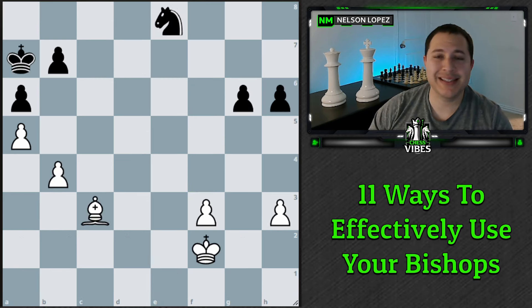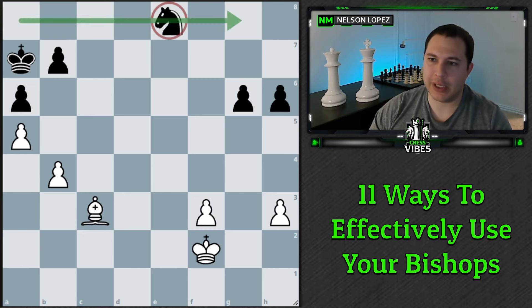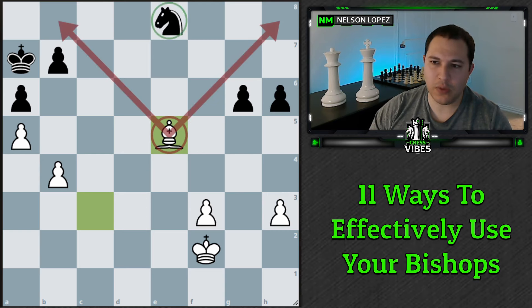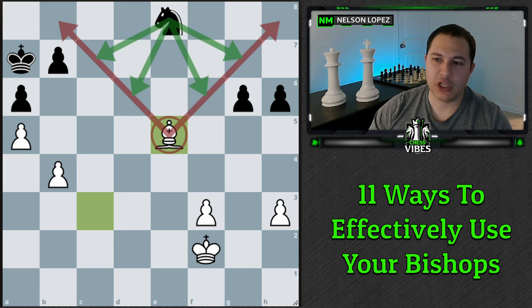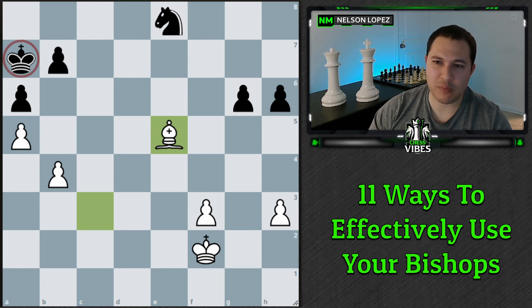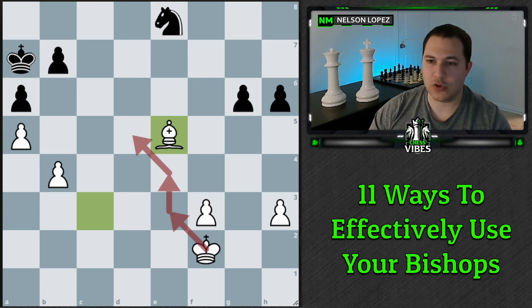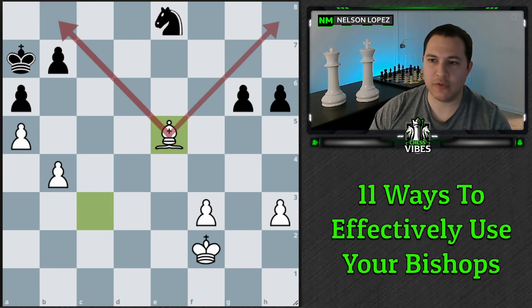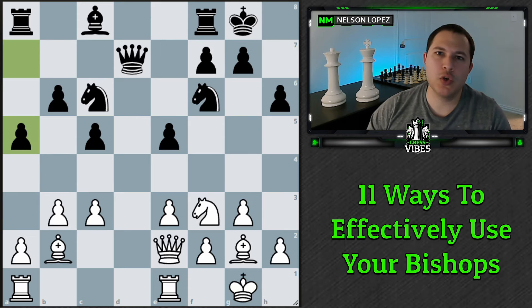The next tip about bishops applies in endgames: when you have a bishop against a knight and the knight ends up on the edge of the board, you can position your bishop — for example bishop b5 — so that every square the knight would like to move to is controlled by the bishop. You've completely shut down that piece, sometimes for the rest of the game. If you're playing with the bishop, keep an eye out for this opportunity; if you're playing with the knight, watch out and don't let your knight get trapped on the edge.